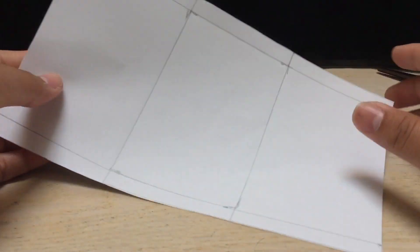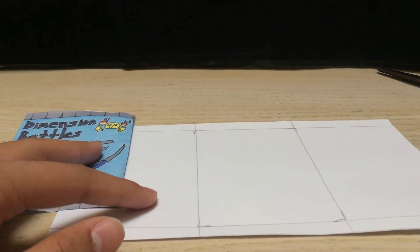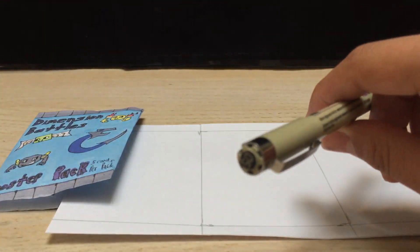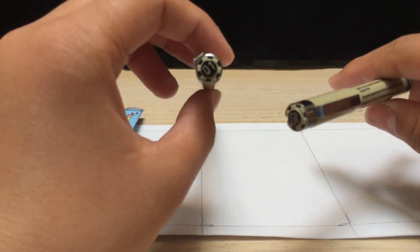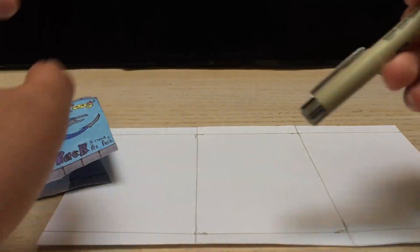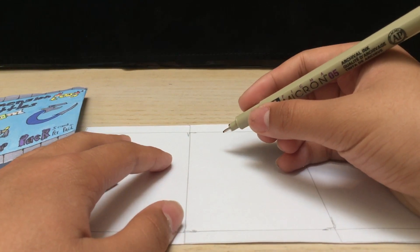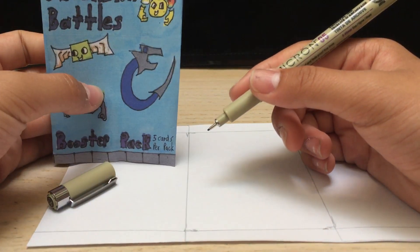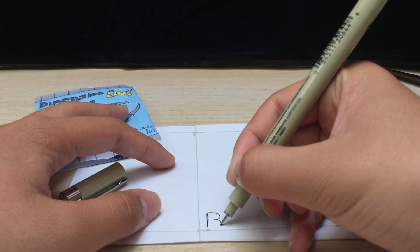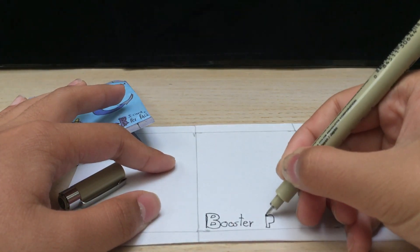What you can do is decorate the front with whatever you want. So here's how I decorated the front — I used a micron pen, like a size five, and I also have a size one. The one is thinner for smaller details and the five is for thicker details. To draw the creatures I used the one, and for outlines I used the five. So you can just write something right here — this is a sample — so I'm just going to write 'Booster Pack'.